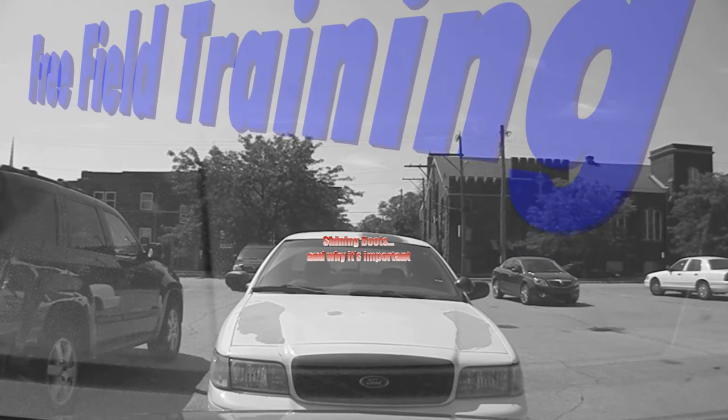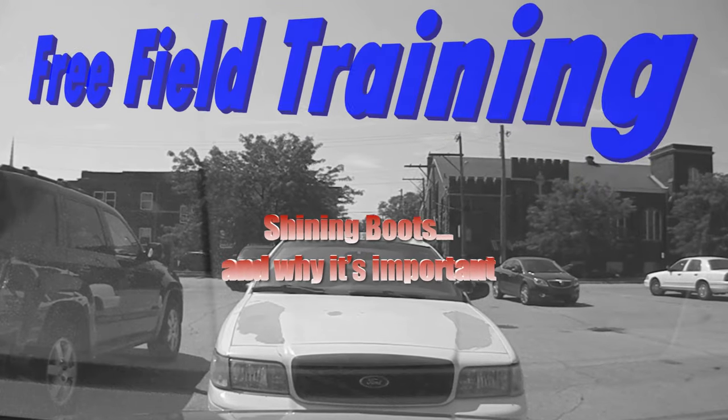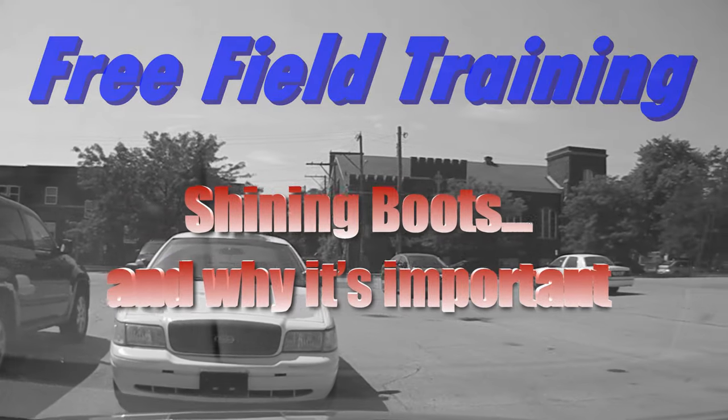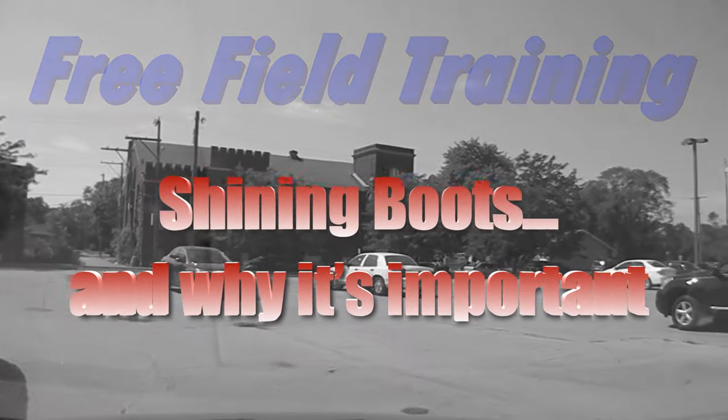Alright man, take a seat, buckle up. Ordinarily we'd start with the orientation of the car here, but we got calls pending and we gotta get to them. So we're rolling. We're going to have to learn on the way.